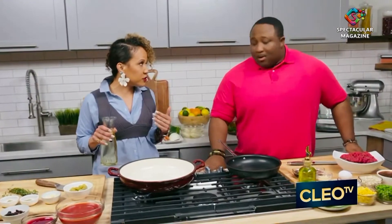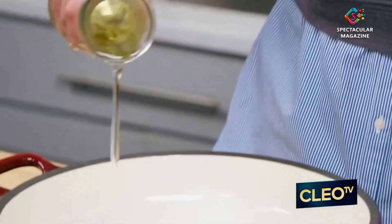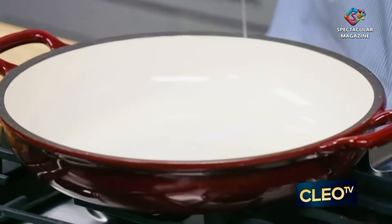So are you going to help me cook? I know that you're going to feed me. Look, I meant you're disposable — whatever you need. So we're going to pour some olive oil in your skillet here and bring the heat up to about medium to high.